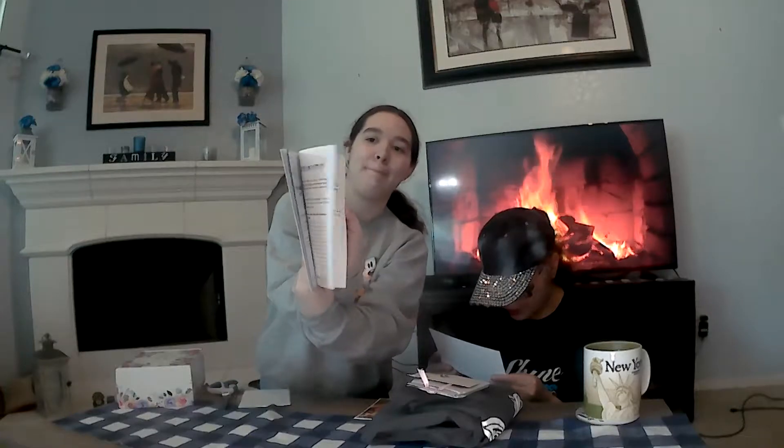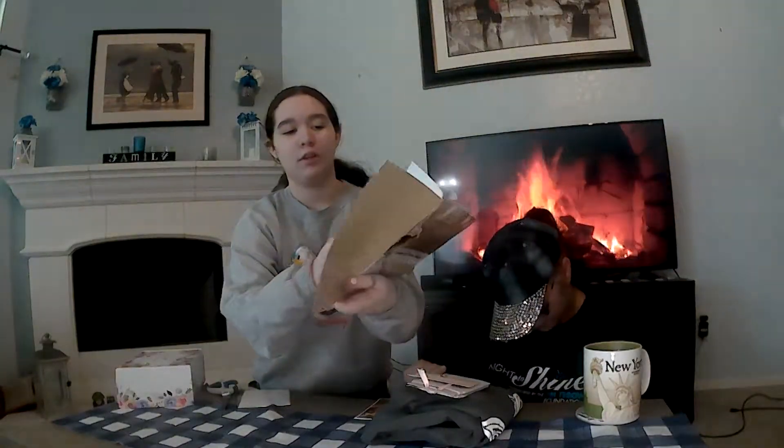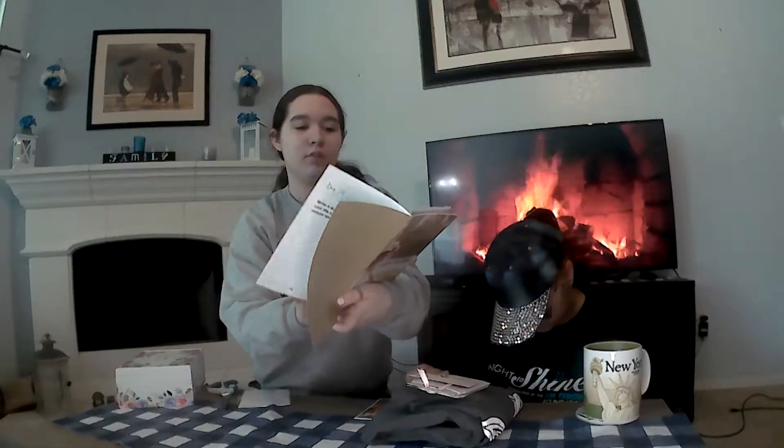And this is 'Transforming Your Pursuit.' Is this a devotional or something? It's a journal — it's a booklet. That's a devotional booklet. So there are activities, questions, prayers, and stuff in it.